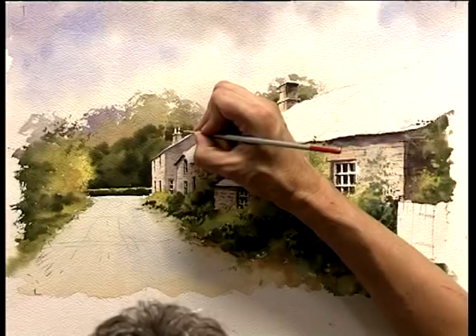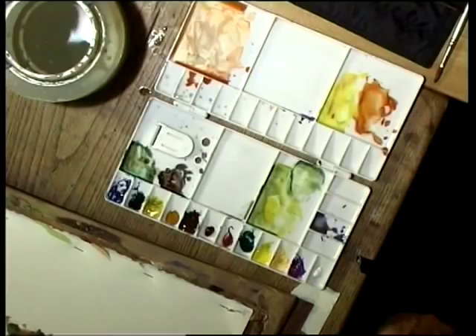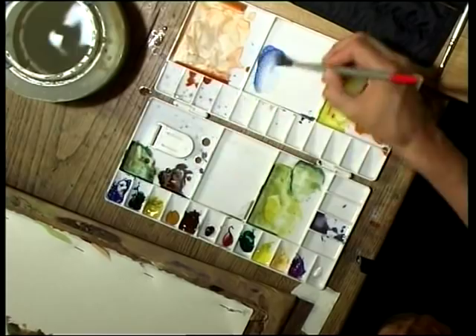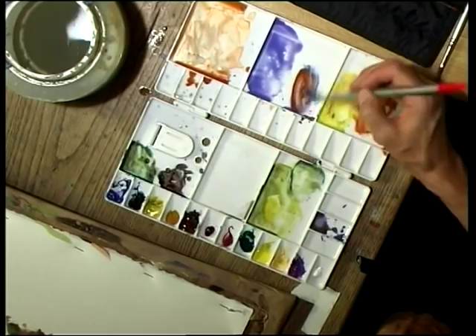Now we'll look at this thatched roof. An important consideration here — and this is often the case when working from photographs — don't just look at that area of your image and think what colour shall I mix for that. Think about the colours you've used already; you almost don't need to consult the photograph. We'll start with some of the sky colour again, cobalt blue and cobalt violet, and make a slightly greyer version of that, just like we did in the sky, by adding some burnt sienna. Some of that warm colour from the stone — raw sienna and burnt sienna — will help to look a bit like straw in the thatch.